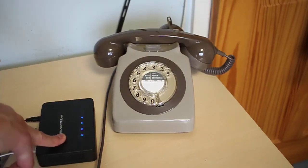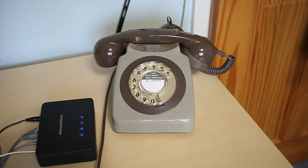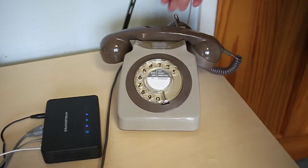Thanks to this Grandstream HT813 analog telephone adapter, I finally got the Post Office 746 telephone connected to my SIP server and I can make voice over IP calls. This Grandstream adapter has both an FXO and an FXS port, so from here I can now make internal SIP calls, external SIP calls, and calls out on the traditional PSTN line. So let's give it a try.